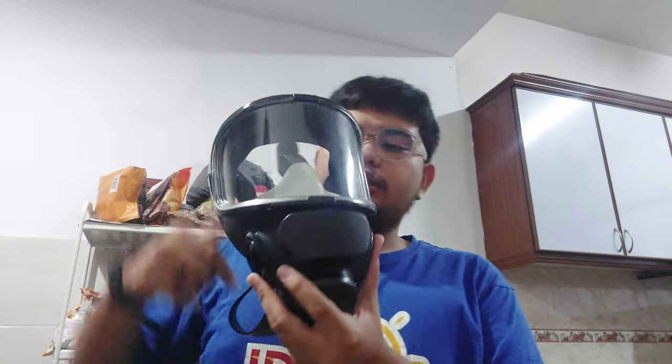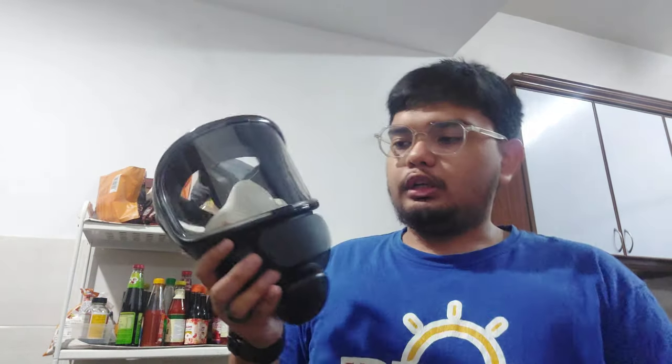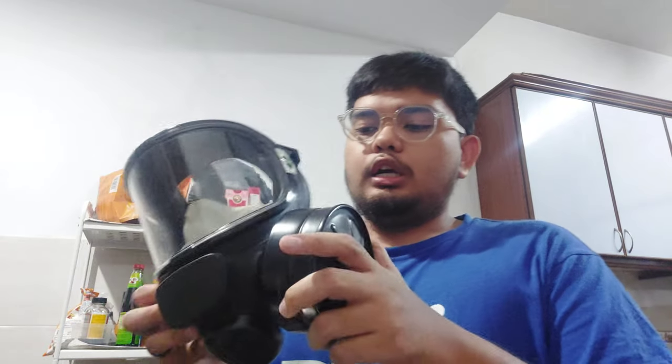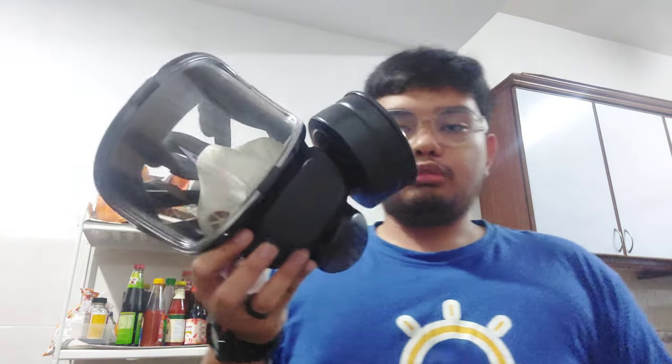So I'll be talking about the Chinese TFA, and as you can see here, this is a Chinese panoramic mask. The port here is 40 millimeter stainless. Basically speaking, you can take a C2 canister, which is an American filter, which is obviously stainless threaded, and screw it onto the mask without any problems whatsoever.